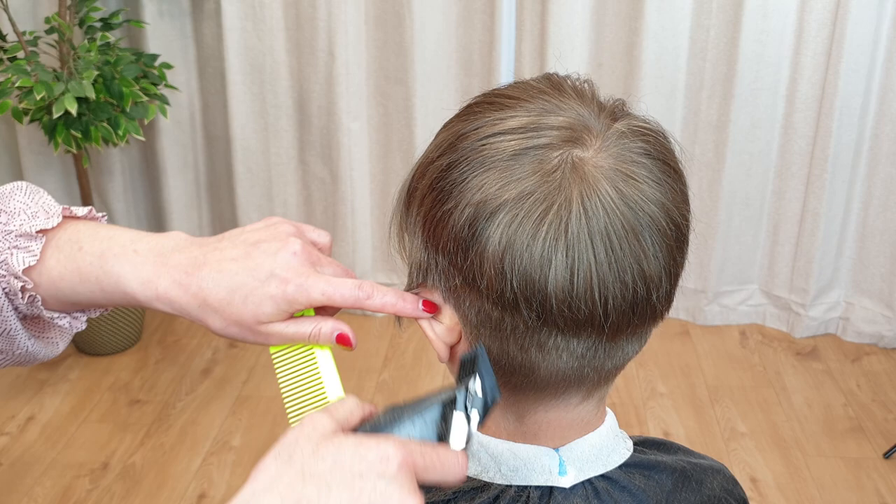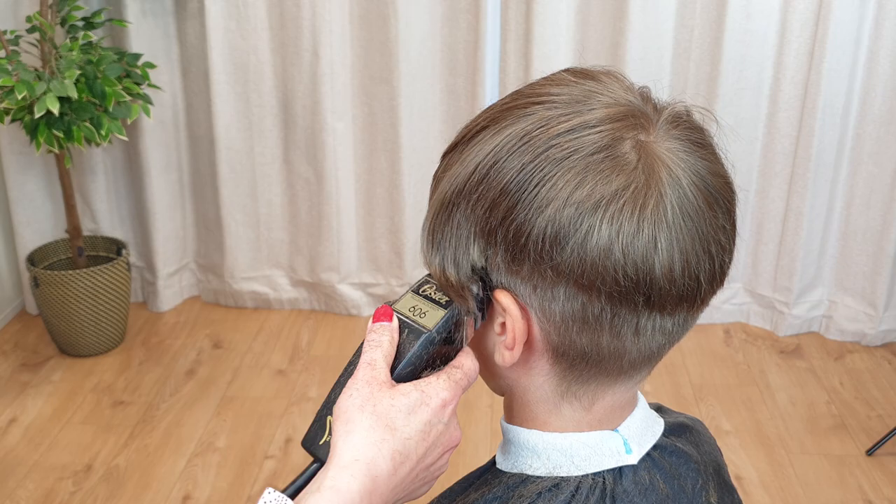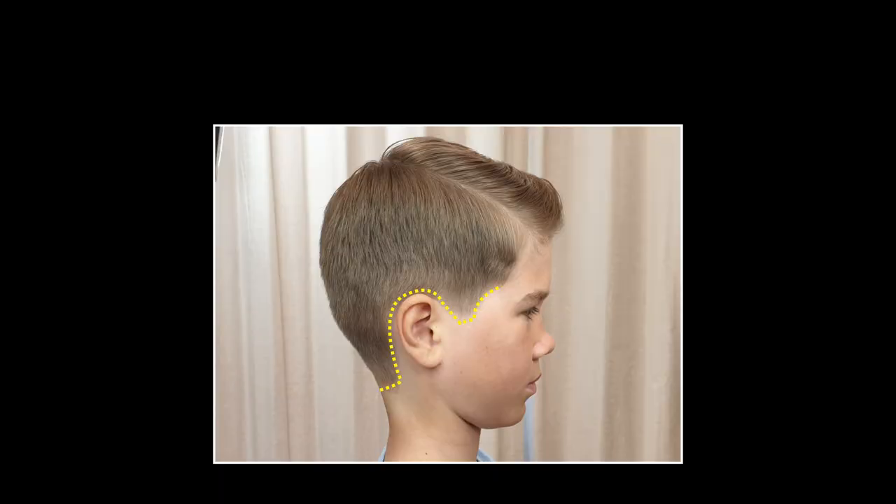Do exactly the same on the other side. Make sure to use scooping motions, as this will guarantee a smoother transition with the upper portion, and will be easier to blend in afterwards.